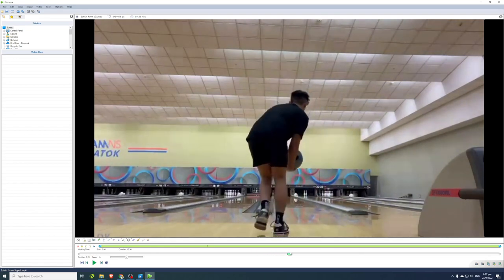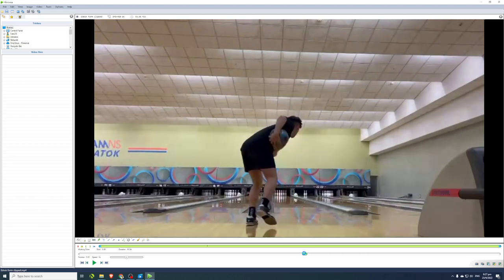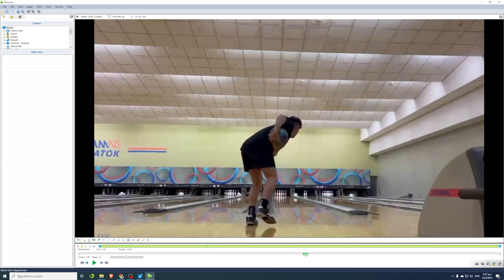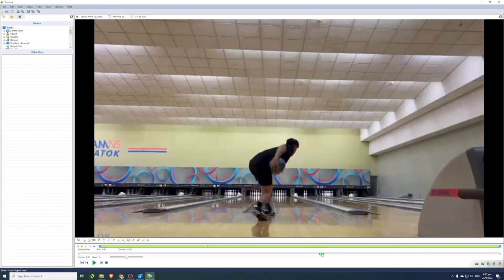Kinovea has a lot of interesting analysis tools — you can zoom in and out and analyze movements in detail. The higher your frame rate, the better: 60 fps is good, 120 fps is even better as it lets you slow motion even more. First, we need to know how long it takes for your ball to cross the foul line and hit the pins.